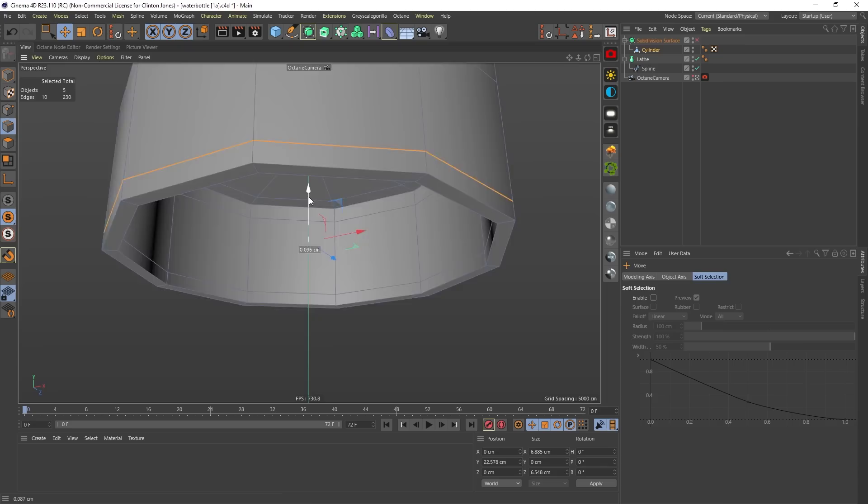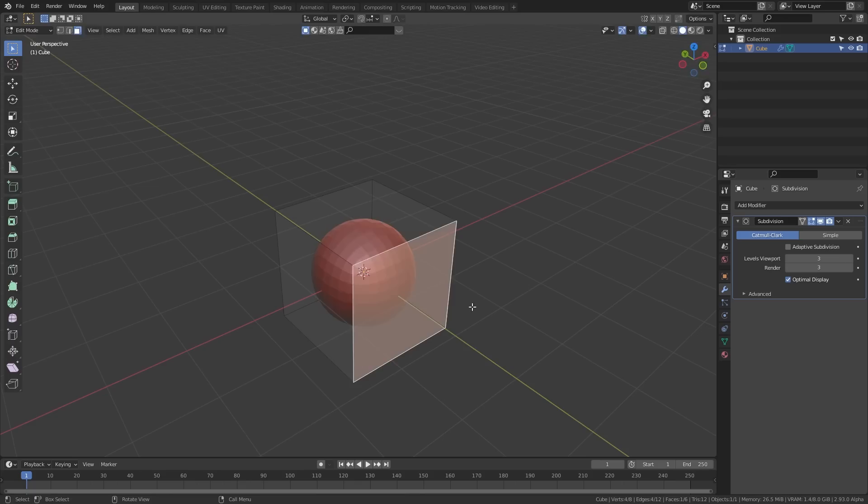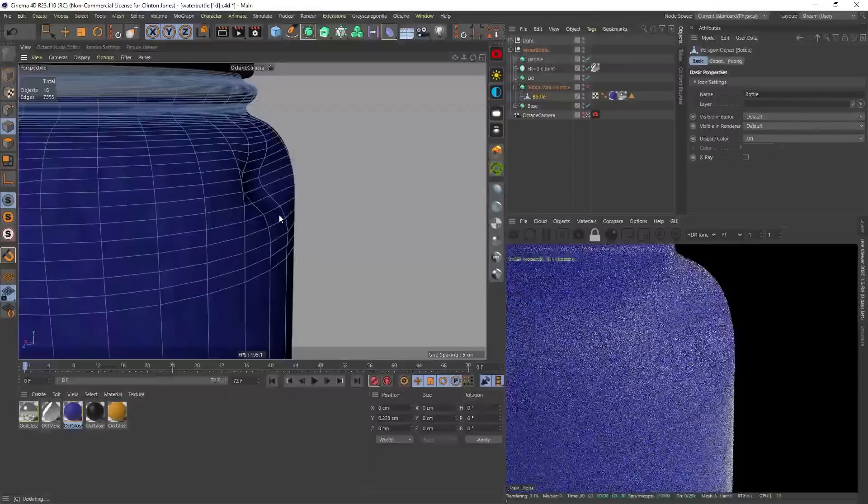My last note on subdivision modeling is to use edge loops to sharpen edges and corners. If you can model the low-poly version of your object and use your edge loops to sharpen those corners and edges, you guys are set for success. The last thing I would wish on my arch nemesis is to be surprised by the sound of a dropping Hydro Flask — but that's how you get these dents on the water bottle. All I'm doing is pushing these points in in polygon mode to get that dented look.